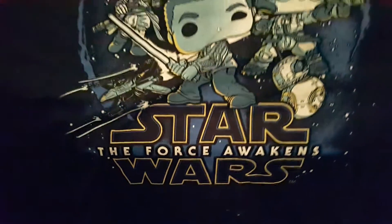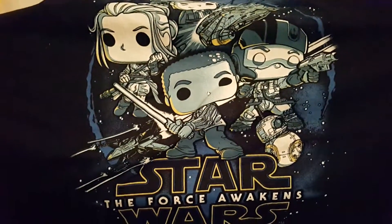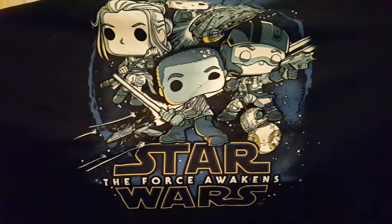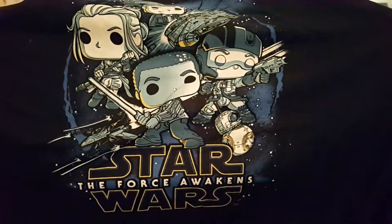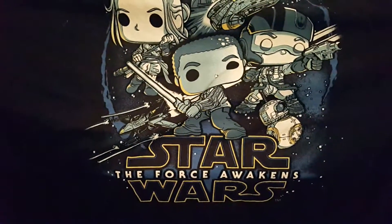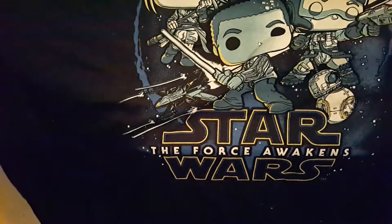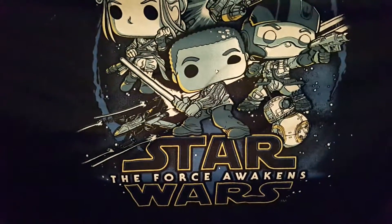Awesome box, guys. Once again, they just completely knocked it out of the park with this one. I was expecting a couple more little trinkets and stuff in there, which I didn't get, but overall I love what I did get. The C-3PO mug was just really, really cool. I absolutely love this T-shirt. The Chewbacca Pop figure is also incredibly cool — that's going to go great with my collection, which is building pretty rapidly at this point.